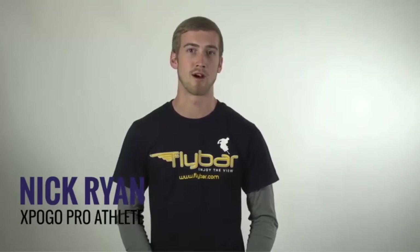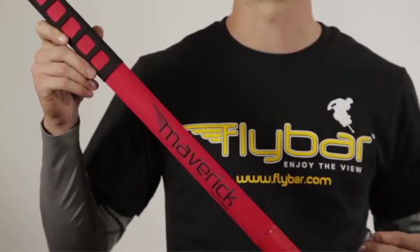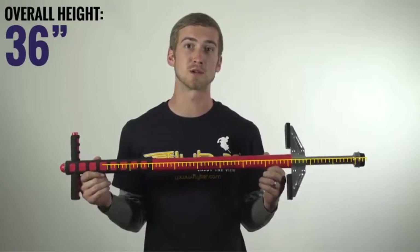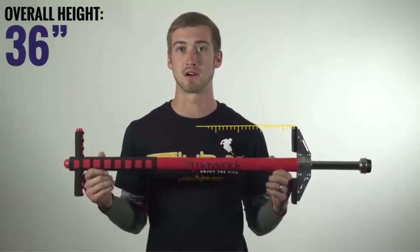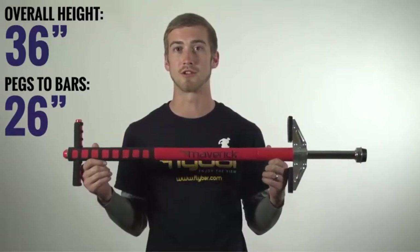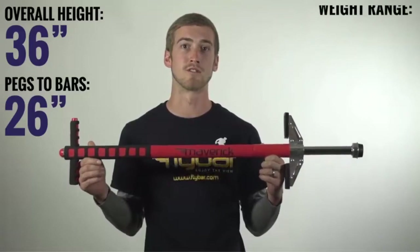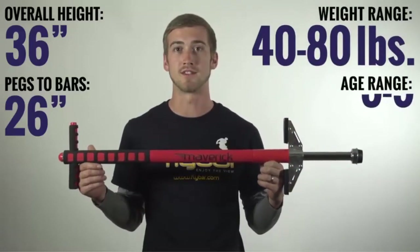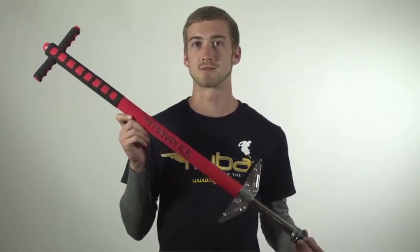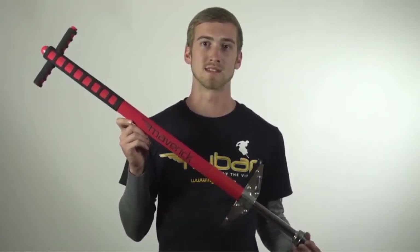I'm Nick Rani, an ex-Pogo pro athlete. Today I'm going to be talking about the Maverick by Flybar, a great steel spring pogo stick for beginners and young kids. The Maverick comes right out of the box fully assembled and ready to pogo. The Maverick Pogo stick is 36 inches in height. The measurement you really want to pay attention to is from the foot pegs to the handlebars — that's only 26 inches. That's important because you want the handlebars to be right around your waist. This Pogo stick is for riders weighing 40 to 80 pounds, ages 5 to 9 years old. Most kids use this as an introduction to the classic steel spring ride — it's the perfect way to learn the basics of balance.